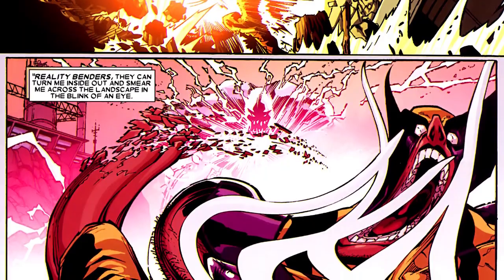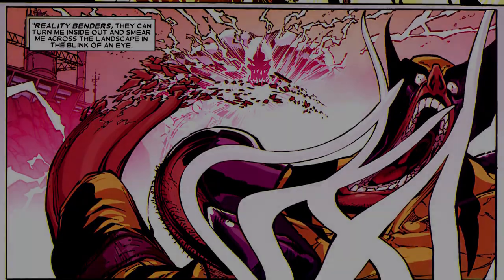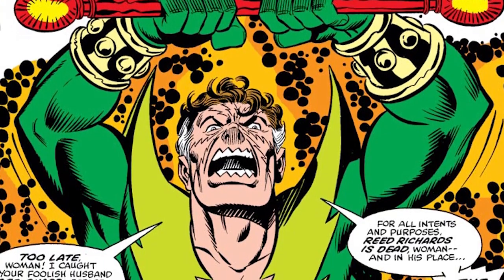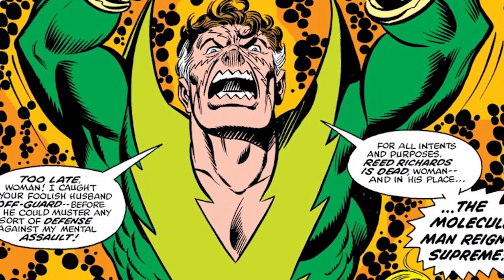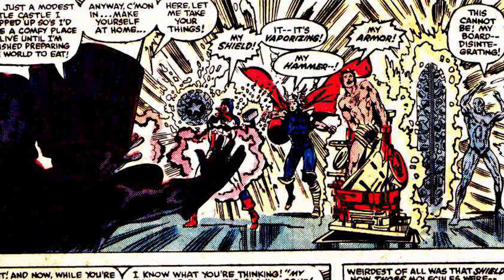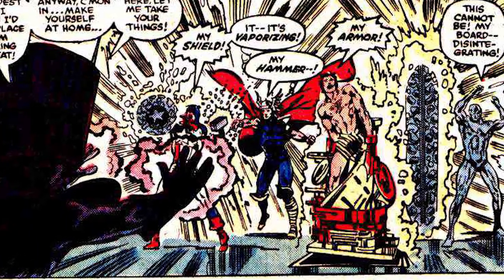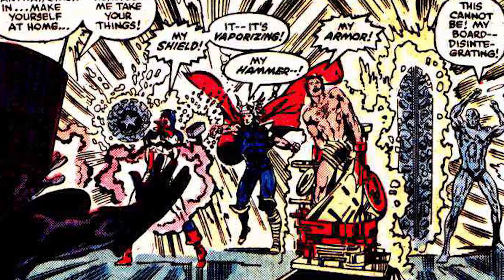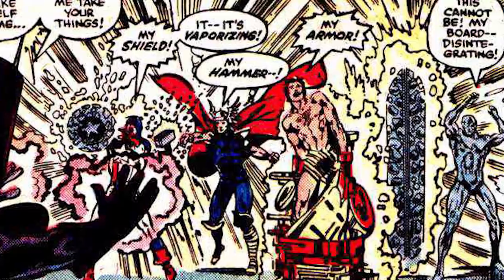He also says there are people who can warp reality and tear him apart from the inside out. One example is Molecule Man, Owen Reese, who has the ability to manipulate matter on the molecular level — one of the most powerful beings in Marvel Comics. Because adamantium is composed of atoms which make up molecules, it would be virtually no task for Owen Reese to walk up to Wolverine, break his adamantium down on the molecular level, and extract it from him harmlessly. From there you could phase him out of existence, shoot him with any weapon, twist him inside out — all different kinds of ways to kill him.